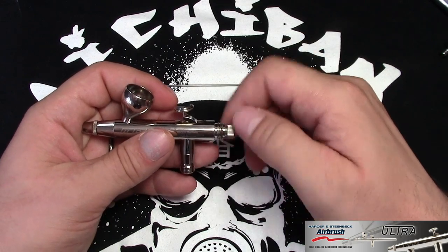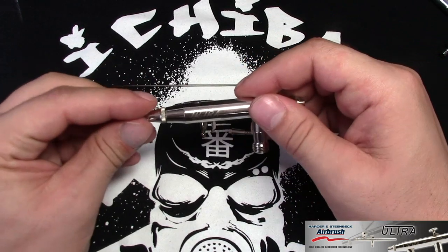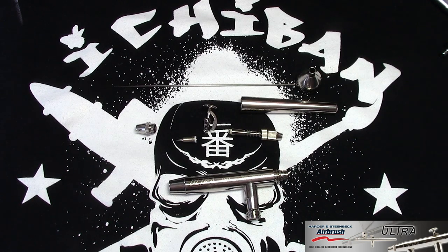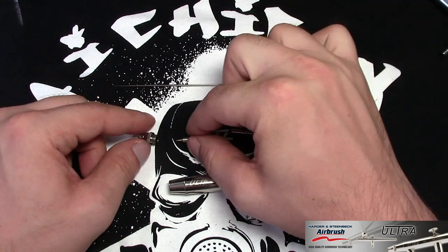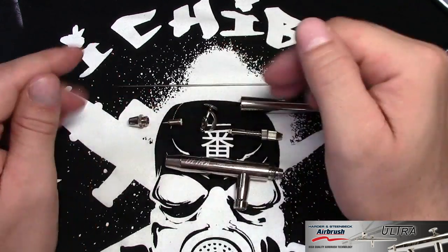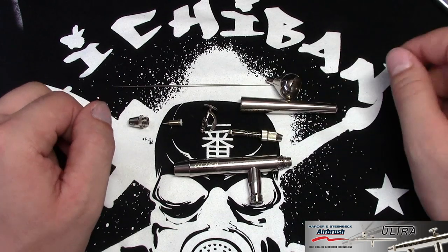If you want to take the cup out — it's press-fitted in, so you just pull it out. The needle, nozzle, and nozzle guard will come out by unscrewing them. This is a major advantage over entry-level airbrushes from other companies that have screw-in nozzles, which break really easily and are really weak. On this one it's press-fitted in, so the seal sits properly inside the main body and creates a seal that makes the whole airbrush work properly. If you've ever had bubbles in your paint while airbrushing, that normally means the nozzle doesn't have a proper seal, causing air circulation and backwash.